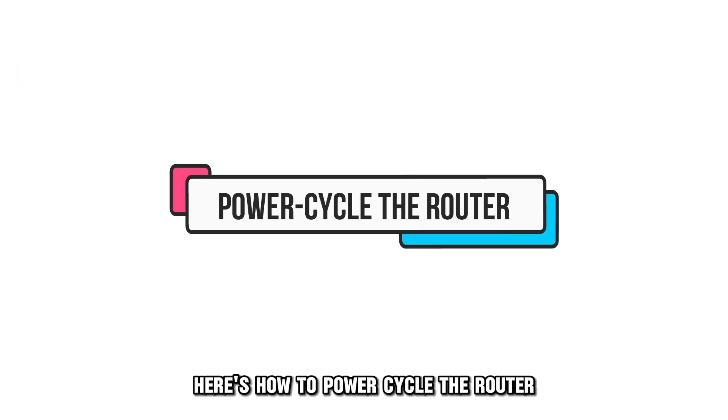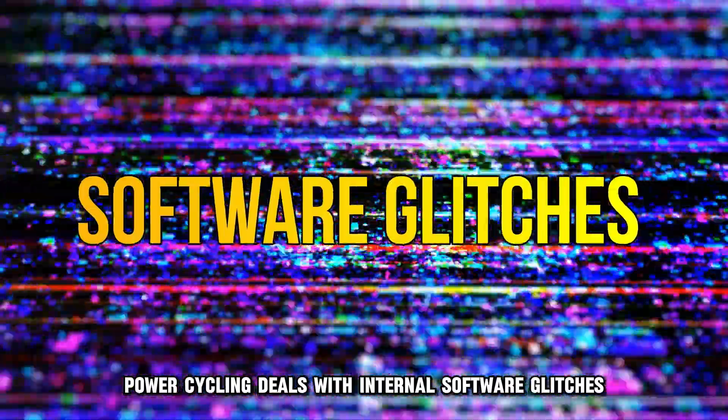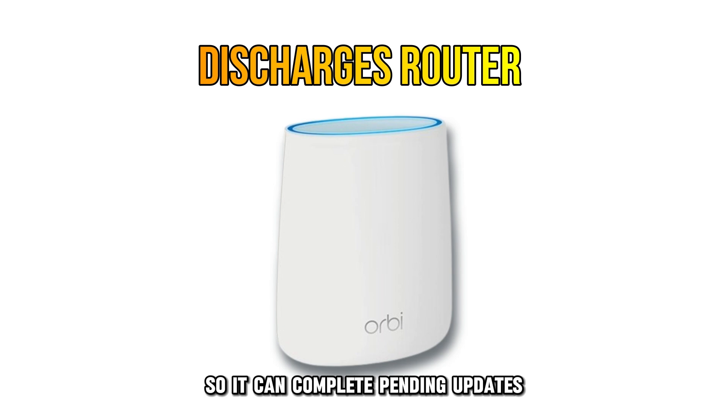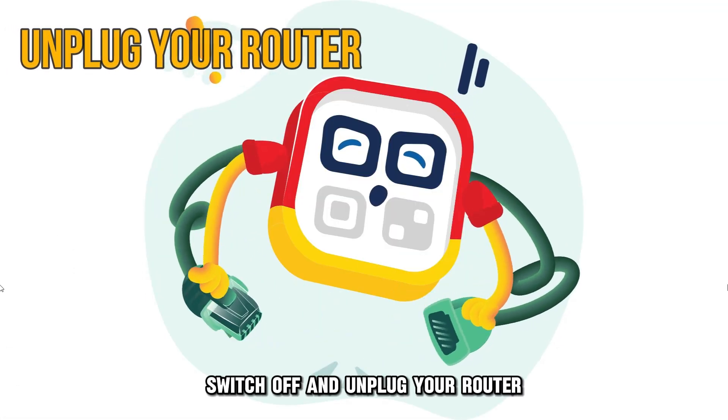Here's how to power cycle the router. Power cycling deals with internal software glitches. It discharges your router so it can complete pending updates. Here's how to do it: switch off and unplug your router.